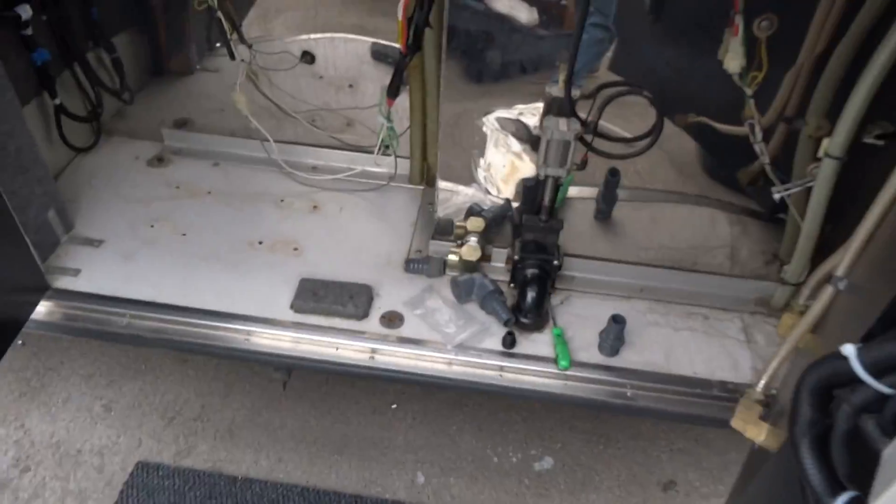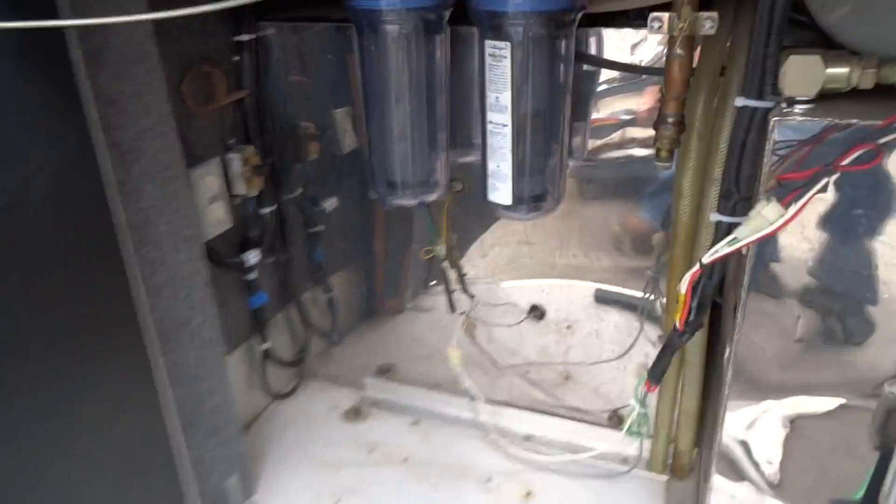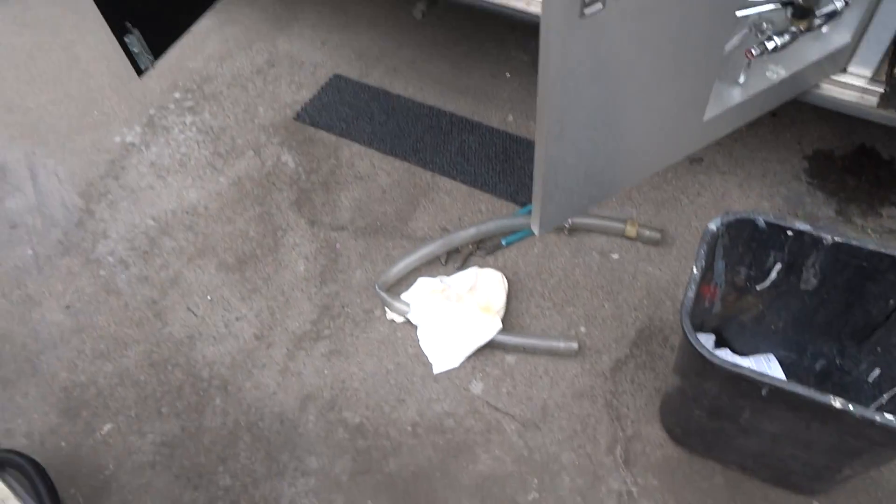The new pump's about ready to go in. You can see the new fittings here that we purchased. We've also installed brand-new clean filters. Those filters were absolutely filthy — here's one of them, as you can see, really dirty. The other one was thrown out the other day.